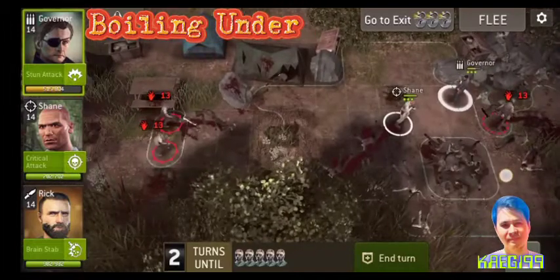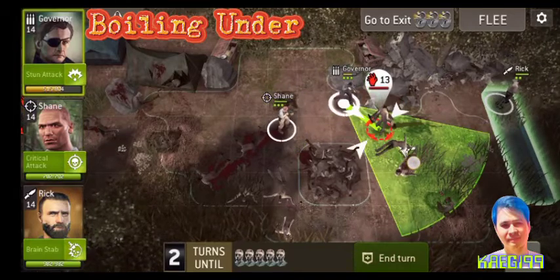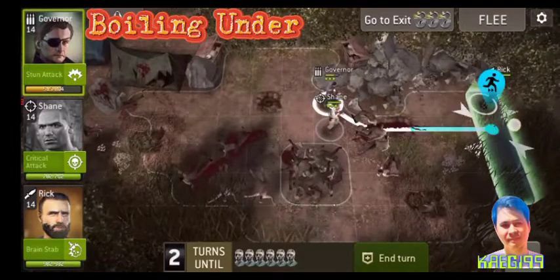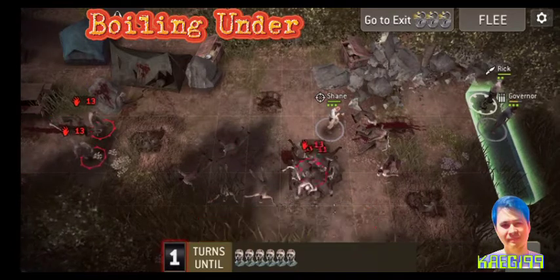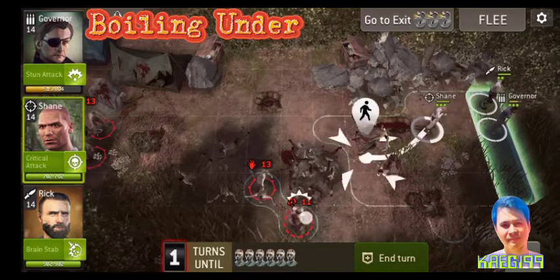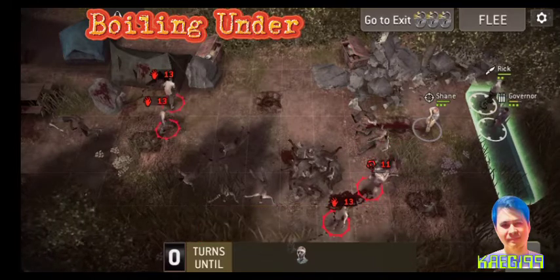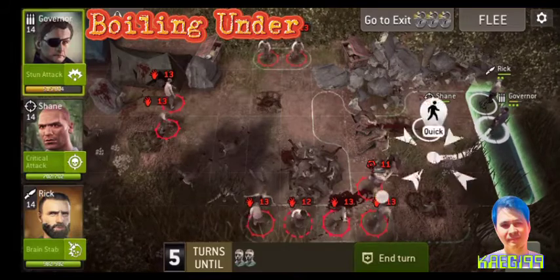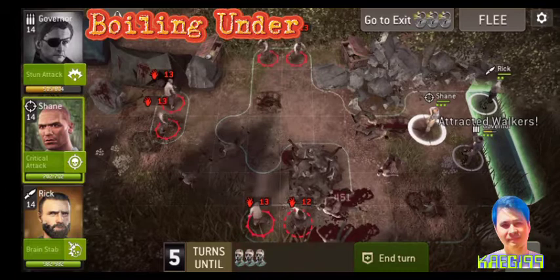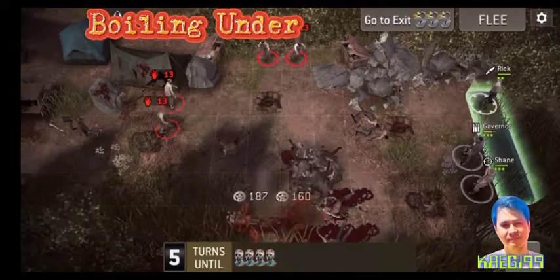I will be able to make sure that the side is in the middle of the hole. I will be able to remove the side of the hole. All right. So, let's take a look.